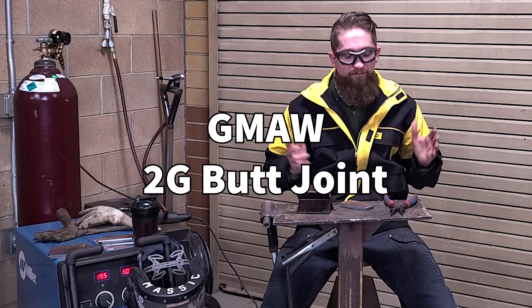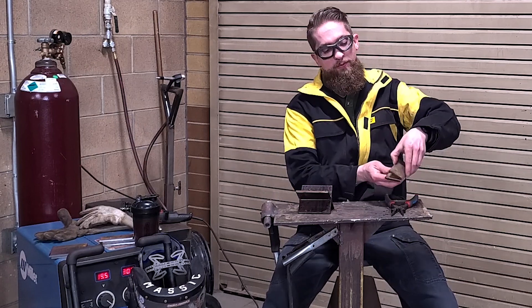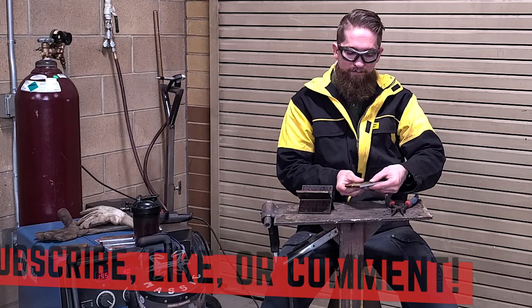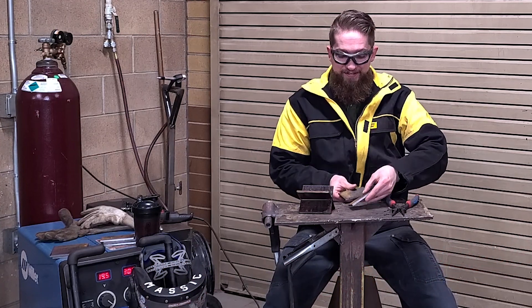Welcome back. We're going to do our final weld on MIG welding before we start our final project for the term. We're going to do a butt joint again, but this time the butt joint will be horizontal — instead of being flat down in front of us, we're going to weld a little bit out of position. This is your first taste of the welds we'll be doing in level two.